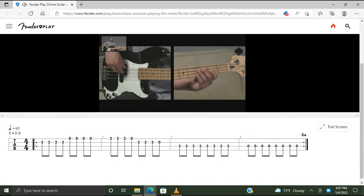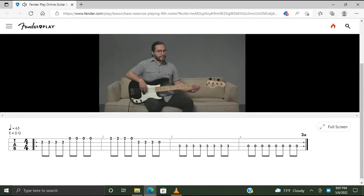Then we move over to the third fret of the A string — this is our third measure. We're going to play this note eight times, so it's a full bar on C: one and two and, three and four and. And the final bar is going to be all open A. Let's put that all together.